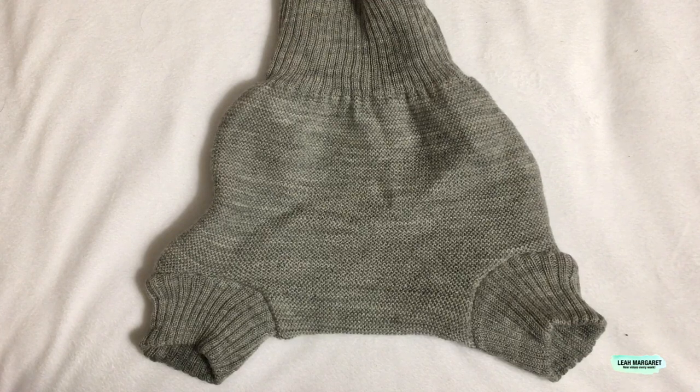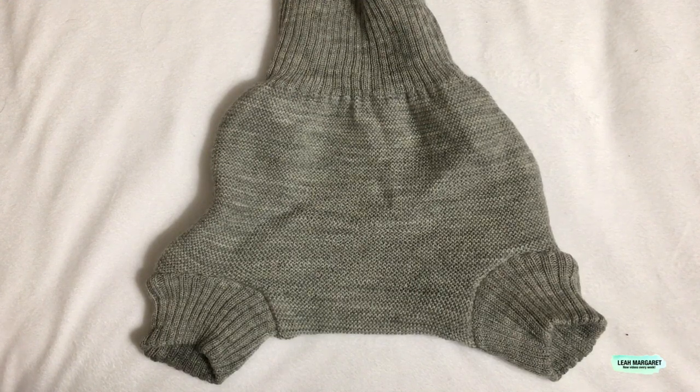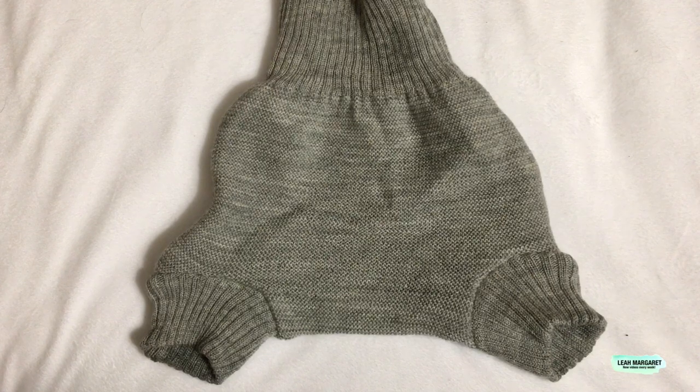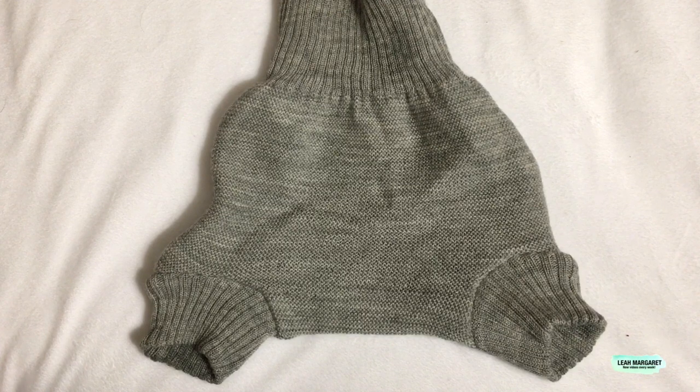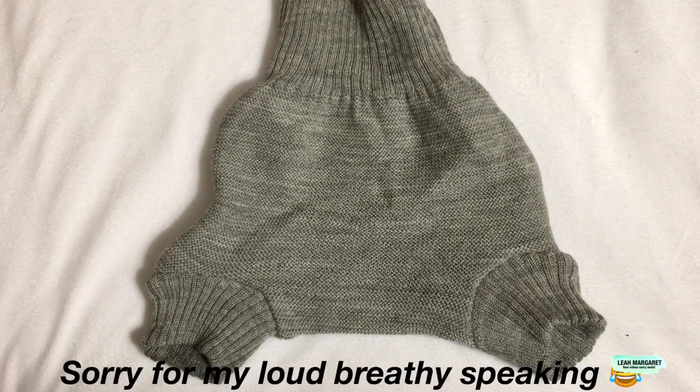Hi guys, it's Leah. Today I'm going to be doing a diaper review for the Dasana wool pull-on cloth diaper. This is a natural wool two-layer pull-on diaper made in Germany. This diaper was sent to me by Dasana for review, but as always everything I say here is my honest opinion. The Dasana brand is a German brand, and here in the US you can buy them from Green Mountain Diapers — I'll put a link below.